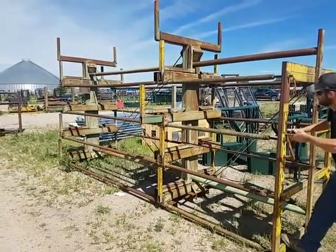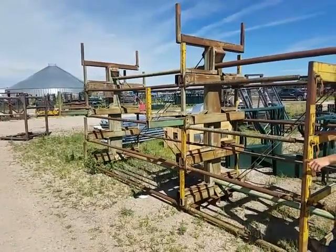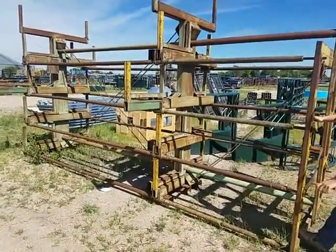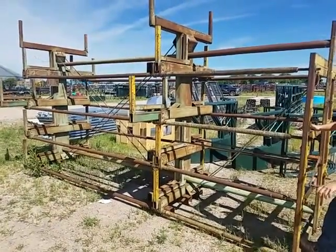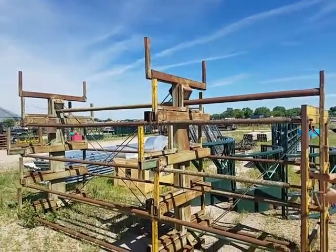It slides out, and then with the fork truck you just set it right in there — 20-foot bundles, you slide it back in. You've got eight of them that will do that. And the top one's way on top; the Hilo just sets them in there. So it'll hold a total of 10 bundles.